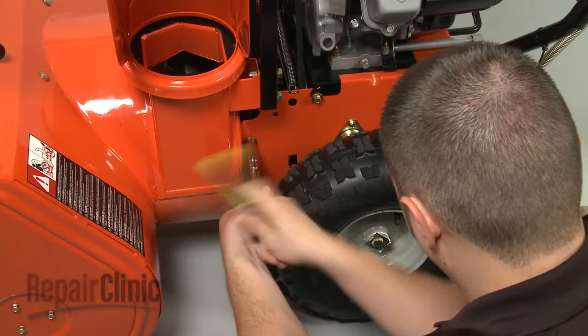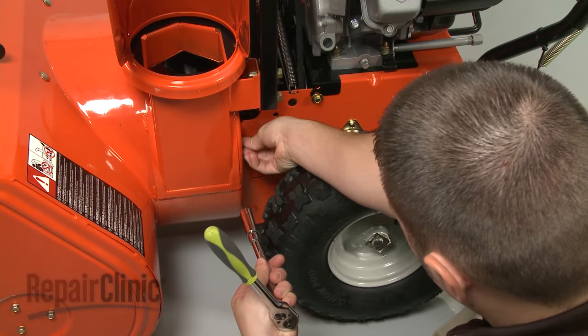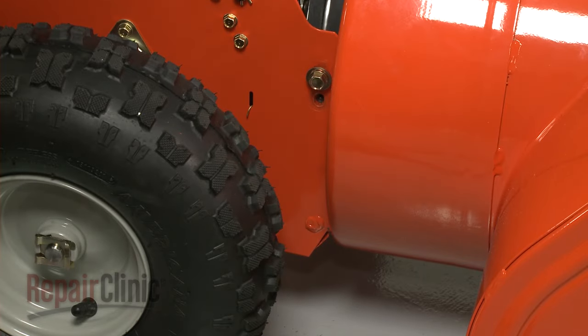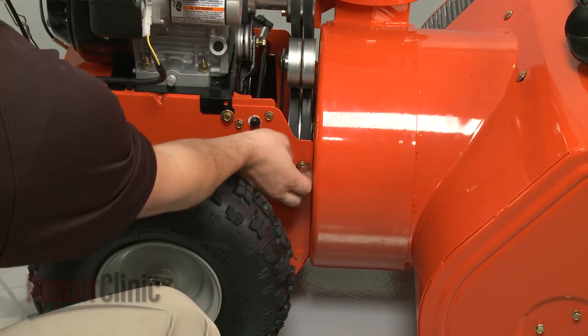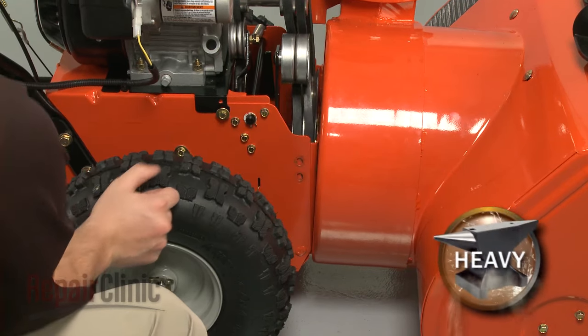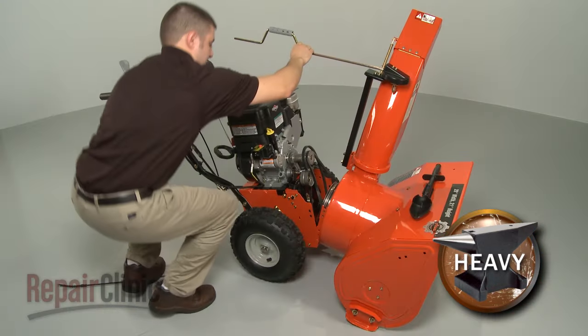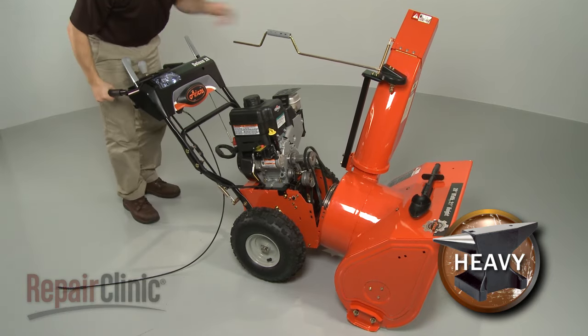Remove the bolts and washers securing the blower housing to the frame. Pivot the frame away from the blower housing, detach, and rest the rear portion of the snowblower on its handlebars.